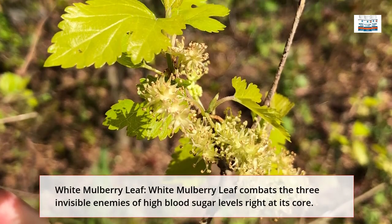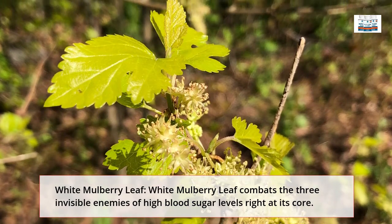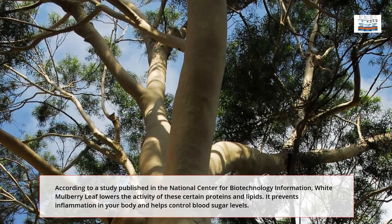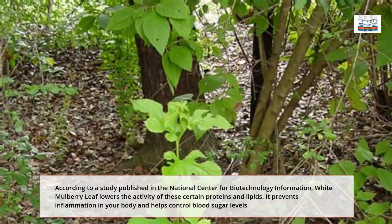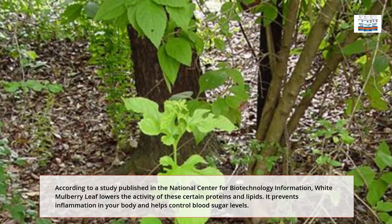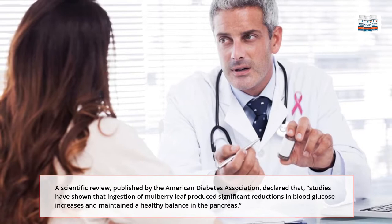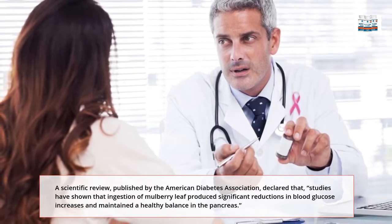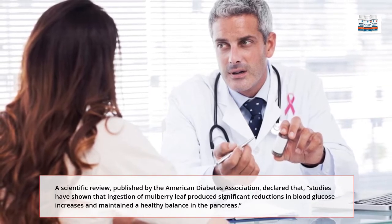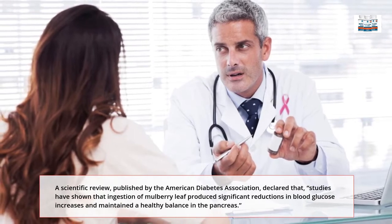White Mulberry Leaf combats the three invisible enemies of high blood sugar levels right at its core. According to a study published in the National Center for Biotechnology Information, White Mulberry Leaf lowers the activity of certain proteins and lipids. It prevents inflammation in your body and helps control blood sugar levels. A scientific review published by the American Diabetes Association declared that studies have shown ingestion of mulberry leaf produced significant reductions in blood glucose increases and maintained a healthy balance in the pancreas.